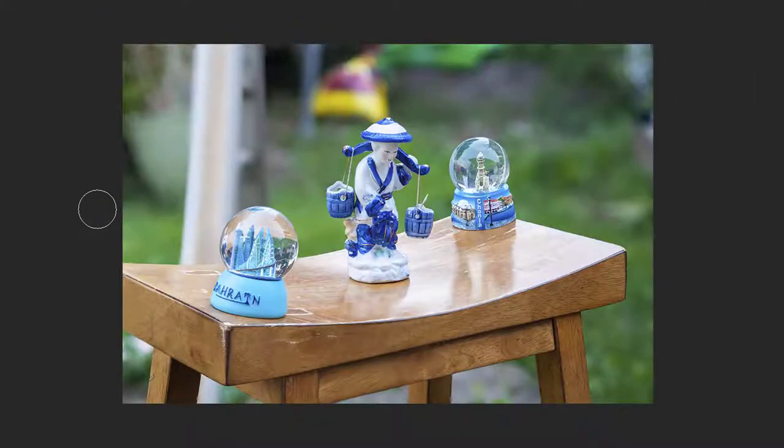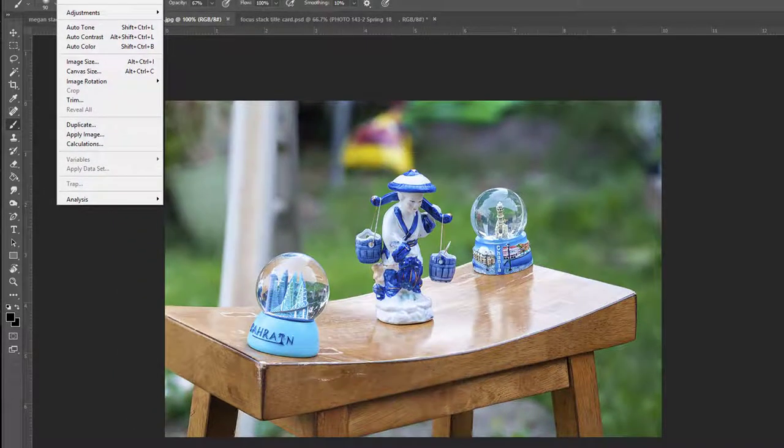Here we have a little water carrier and other little tchotchkes from all over, it looks like. The focus stack is good — everything from the front item to the back item is in focus, and you've left the background out of focus, which I think works pretty well here. I would simply want to bring that background down a bit, and I might want to bring the entire thing down just a touch.